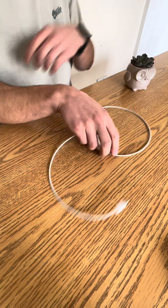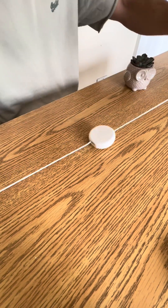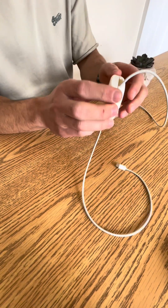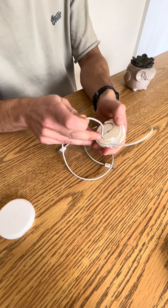Now that you know what a pebble is, I'm going to explain how you initially install it. Extend the wire — I'm just going to take it out. Squeeze and take the wire out of the groove.